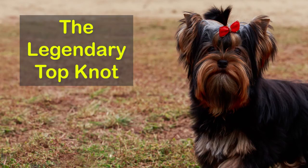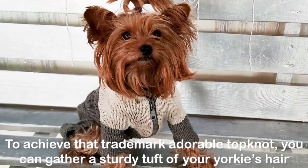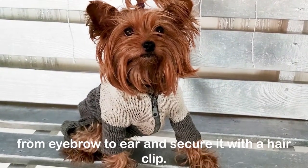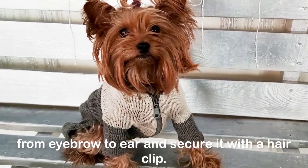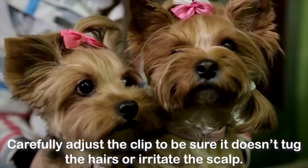The legendary top knot: To achieve that trademark adorable top knot, gather a sturdy tuft of your Yorkie's hair from eyebrow to ear and secure it with a hair clip. Carefully adjust the clip to be sure it doesn't tug the hairs or irritate the scalp.